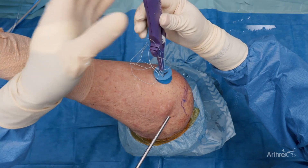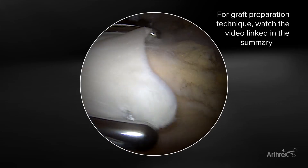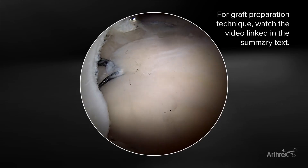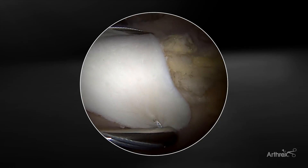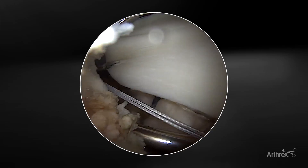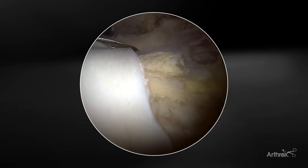Here we have the graft spreader inserted in the standard fashion. I like to confirm that I'm over into the musculotendinous junction. Here is the lateral aspect of my sutures — I want to be just medial beyond that to avoid hitting those sutures. We have a nice parallel approach to the rotator cuff because we placed that low lateral portal for our rotator cuff repair.